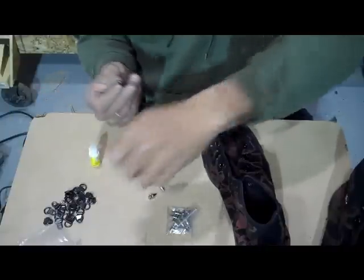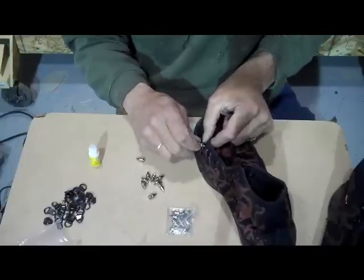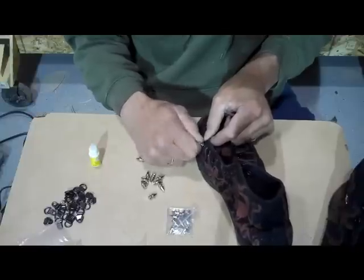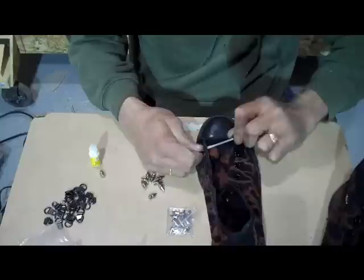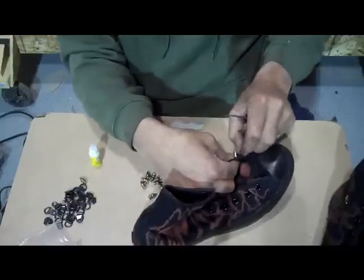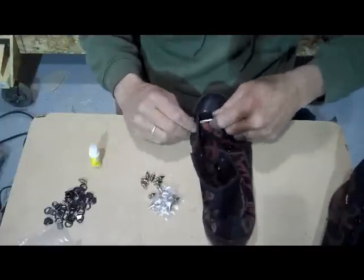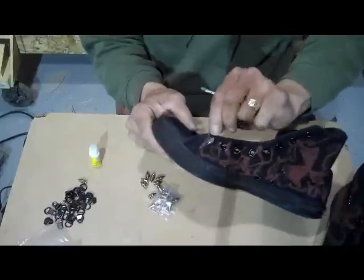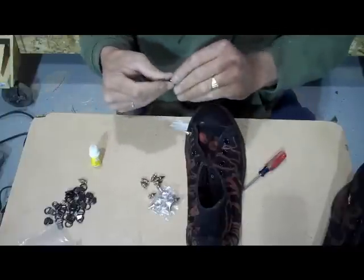Just a little drop is all you need. You've got to hurry with the super glue — it'll tend to lock up on you real quick. You can always make sure you've got your D-rings straightened out where you can get your laces in them. See that? I've got a D-ring with a spike right there. Pretty simple process.